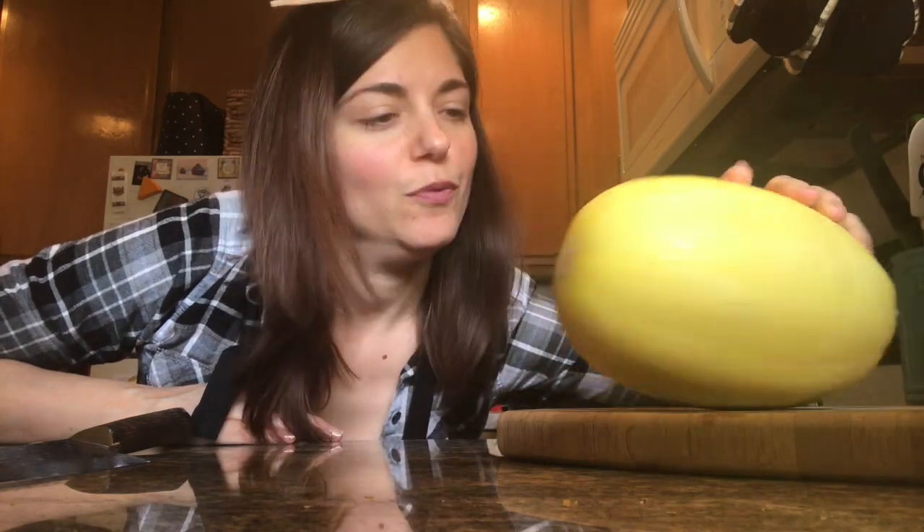So first we're going to start off with a spaghetti squash. They're so delicious. They're not crazy expensive by any means. They're really easy to make, but I want to show you how to make them so that you're not intimidated by this giant, weird, round-ish yellow thing.